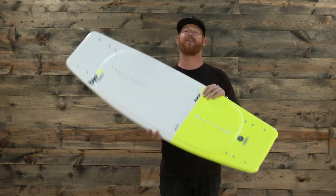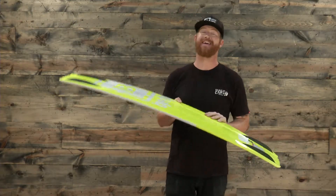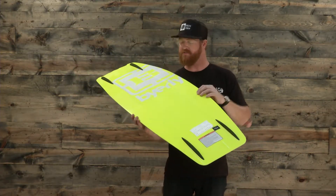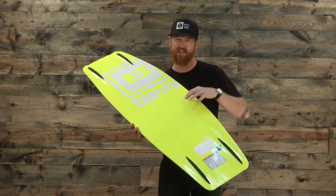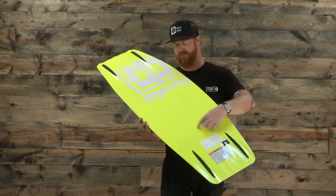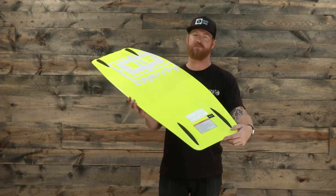Inside is a Biolite 3 core that has biax fiberglass both on top and on bottom. There are landing style channel systems that allow the board to disperse energy and absorb a little bit more impact. There's going to be that one V-shaped style channel and a little bit more on the nose and the tail.